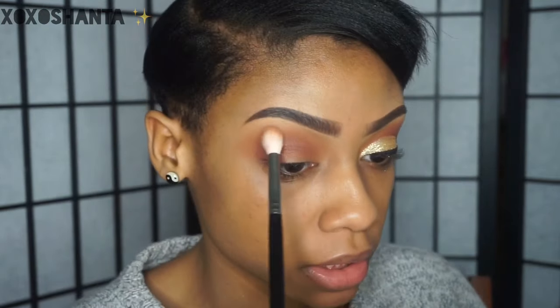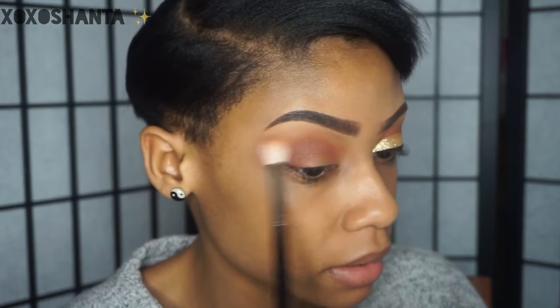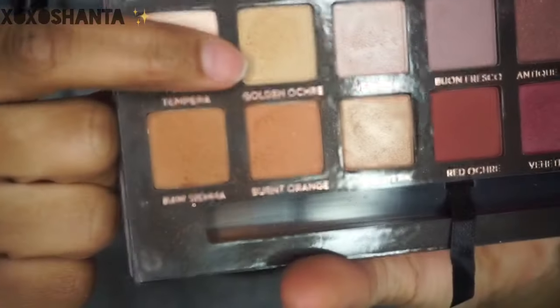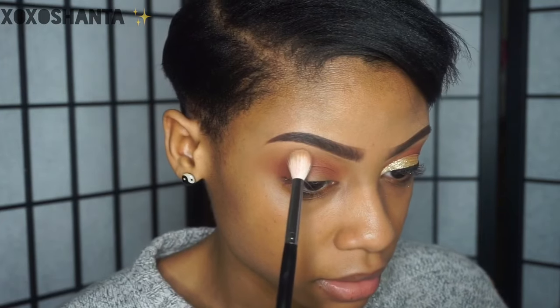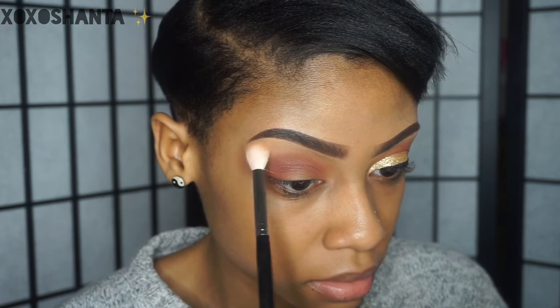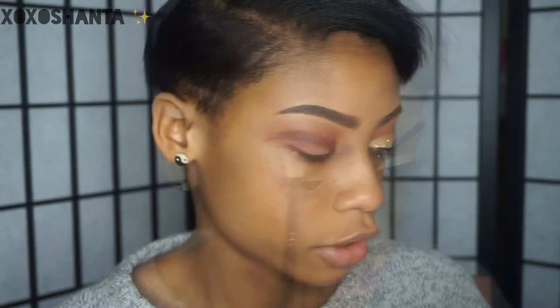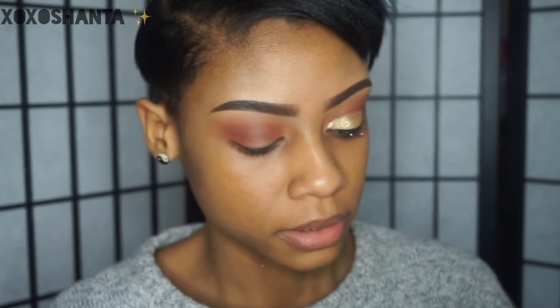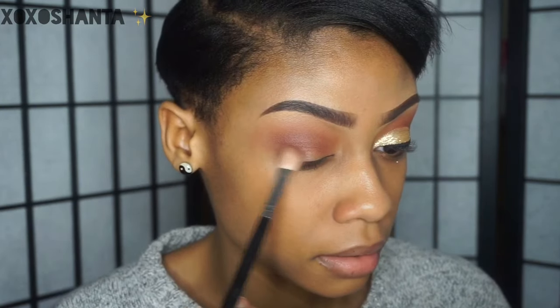I'm going to take the clean blending brush again to blend out this harsh line, and I also like to go in with a lighter shade to further blend out the color. I'm going to take golden ochre on my blending brush to help further blend out this line. Then I'm going to mix cypress umber and red ochre together and put this in my outer V using a smaller blending brush by Coastal Scents.